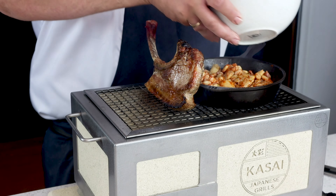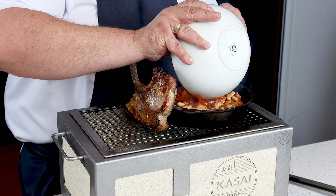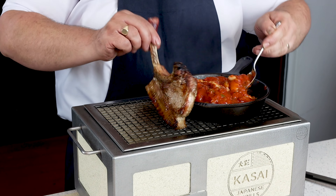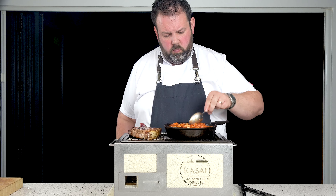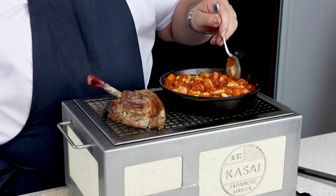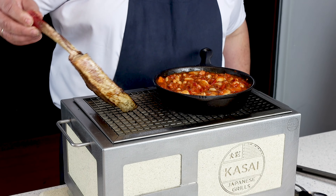Add your relish and stir it all in ever so nicely. That'll come up to temperature now — we're nearly there. Give it a little taste for seasoning. Pretty damn good.